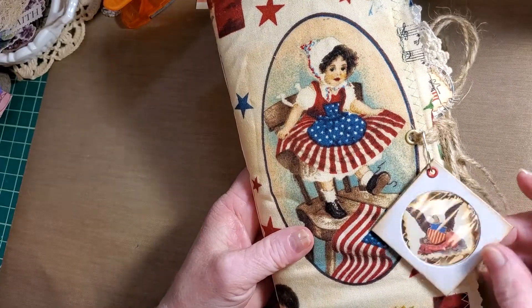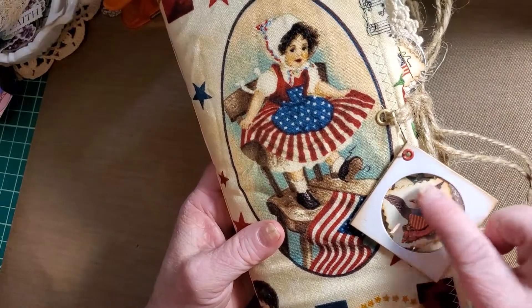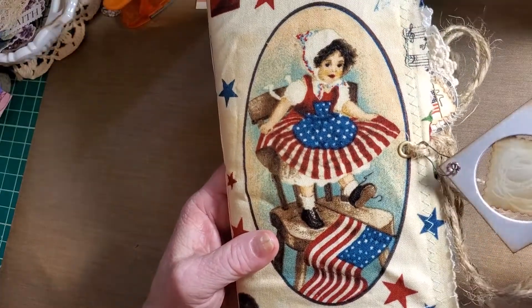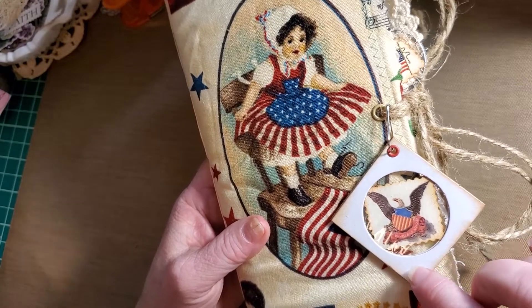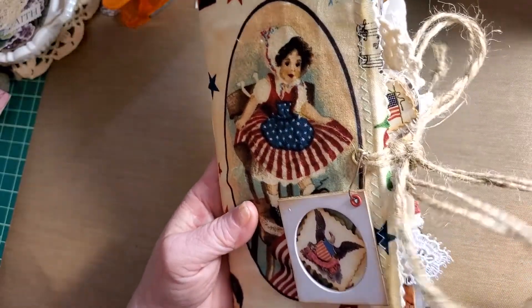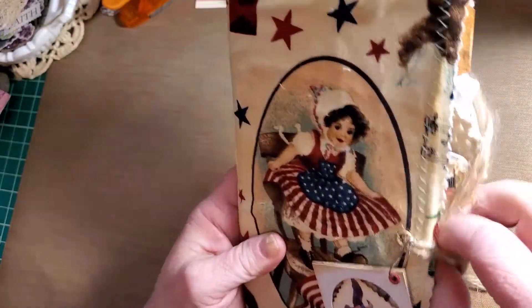I've used a coin protector — or it's sort of a specimen slide — to hold a homemade stamp. Put on with a bulb pin. I may still put one of Tracy Fox's little tiny numbers on it, I'm not sure yet. It's an eyelet and a twine closure, and that's going to go inside.